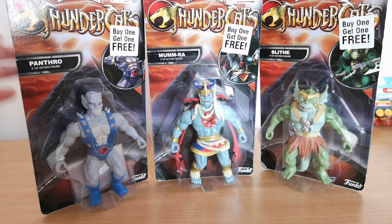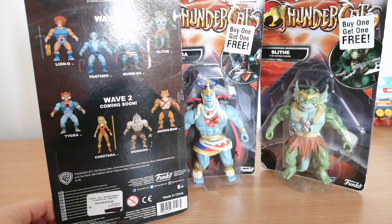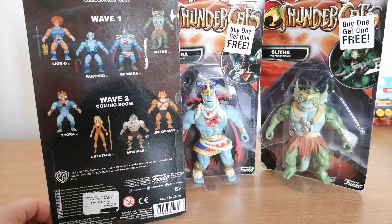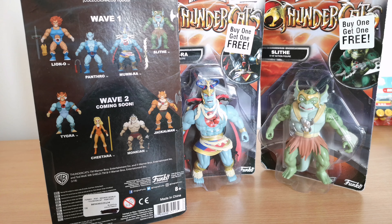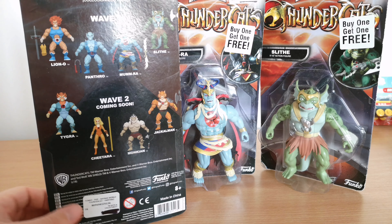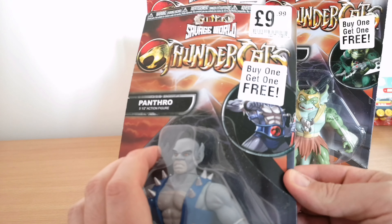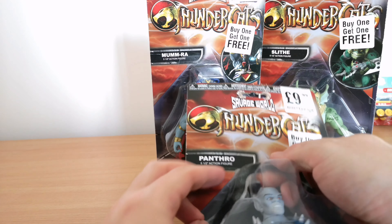It's Savage World Thundercats - you've got Panthro, Mumra and Slithe. Unfortunately they didn't have Lion-O in there. I have seen the wave two figures elsewhere for around between 10 and 15, so nothing too bad. I may well pick up the others just to complete the set. Anyway, I thought I'd take a look at these guys, open them up and see what they're actually like.